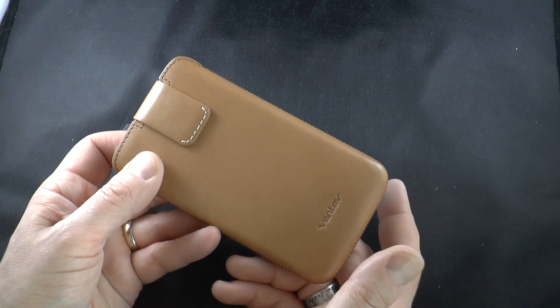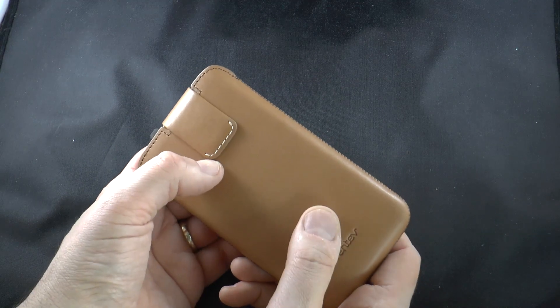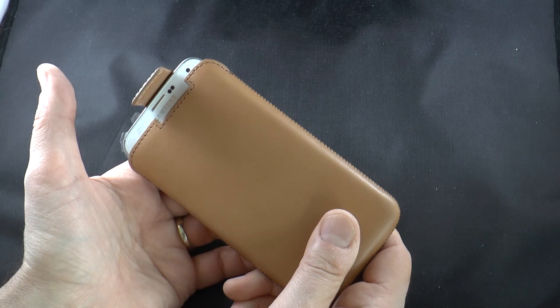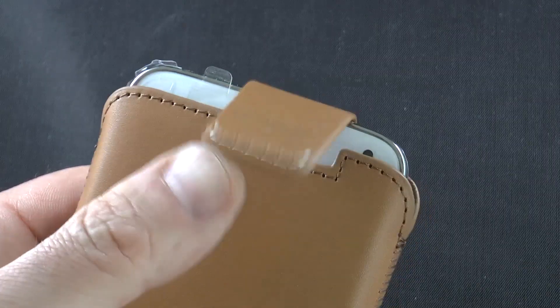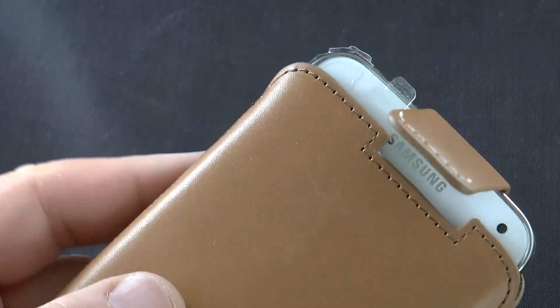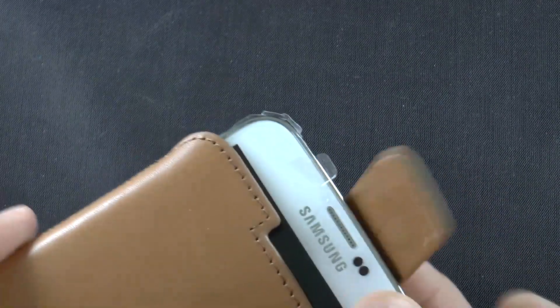When you want to use your phone, with some pouches you have to reach in and pull it out — it's a hassle. All you have to do here is flip up the magnetic tab and the case will do the rest. Let's go into slow motion: it's a rather subtle move, but it's enough to allow you to grab your phone and pull it out.